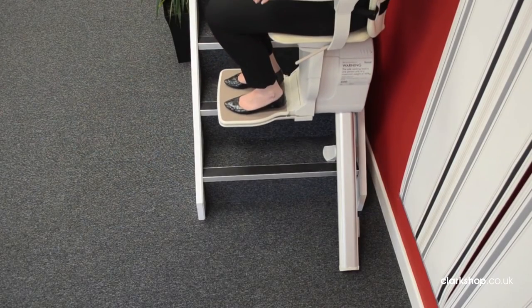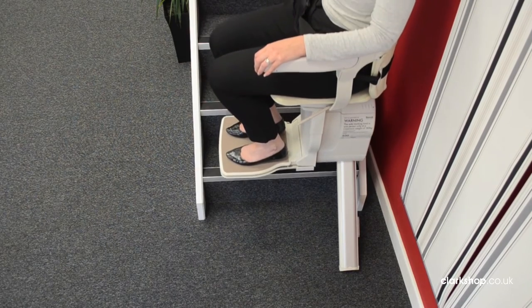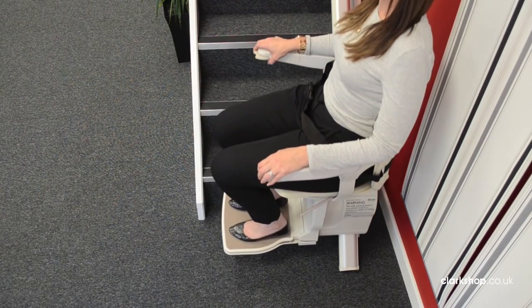Press the button to set the stairlift in motion. Keep your finger on this button the whole distance of the stairs. If you take your finger off this button the lift will stop.